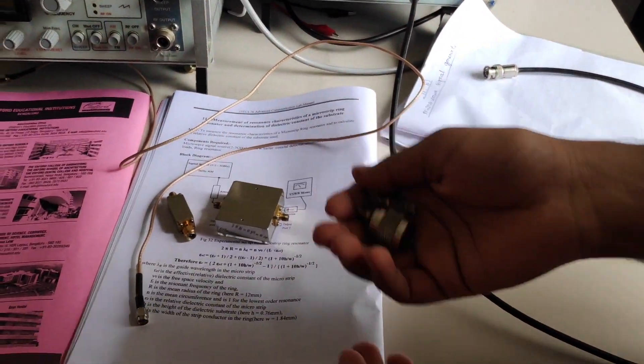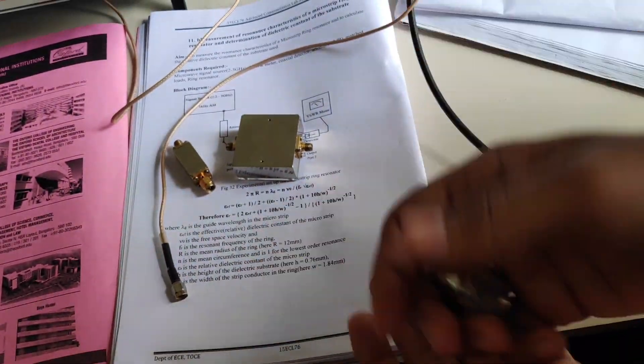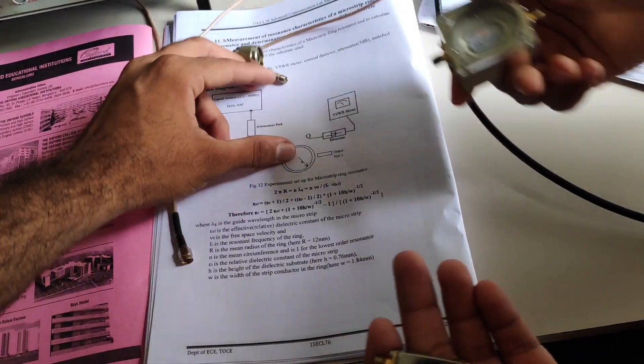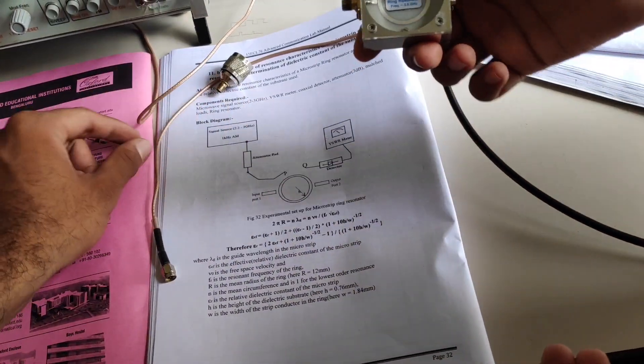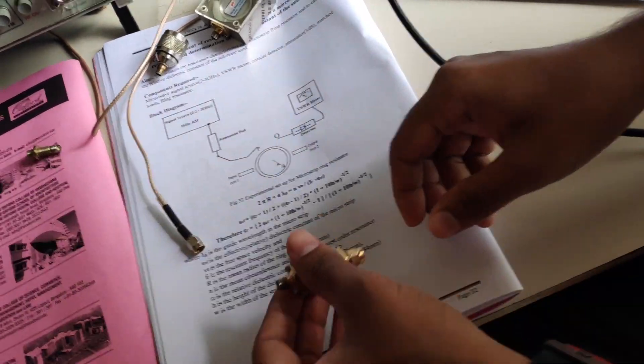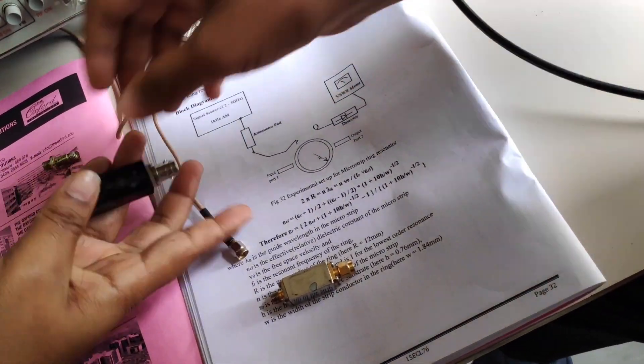Let me tell you about the components. So these two are the connectors. This is a ring resonator. This is an attenuator pad. This is a detector.